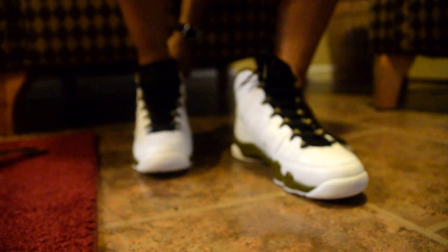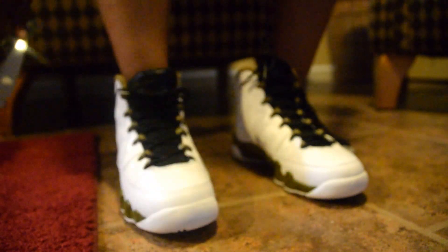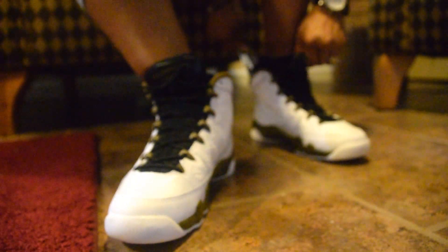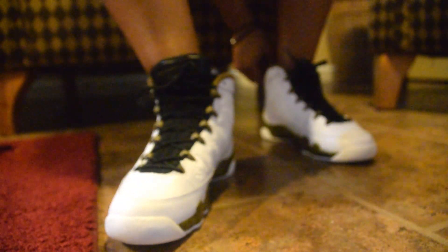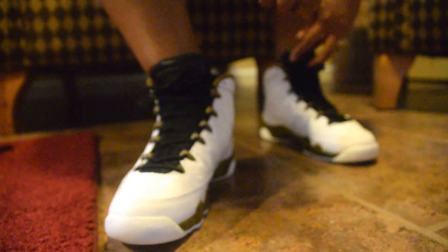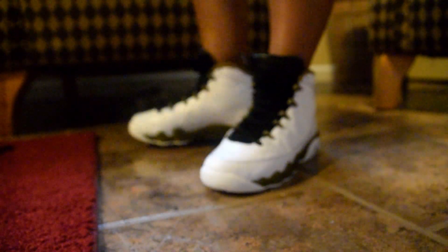There we go — my shoehorn jacked up my shoe. That's better. Feels good, not bad actually. Pretty comfortable, not bad. Did not have to unlace them — fit is perfect.